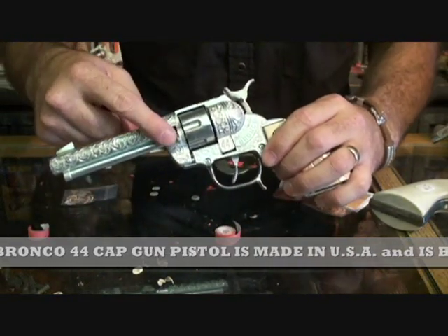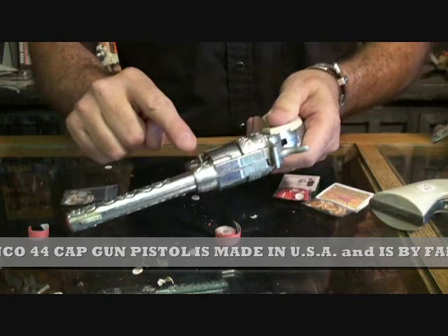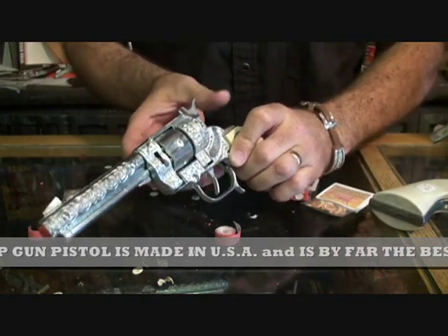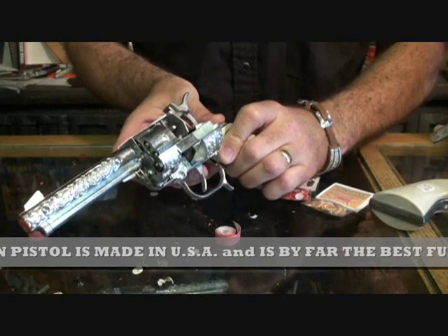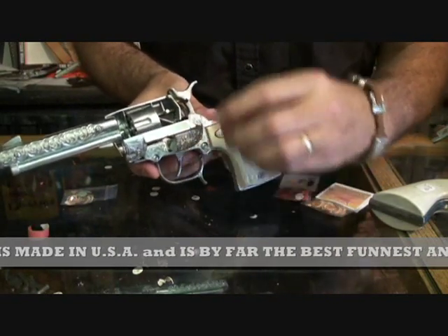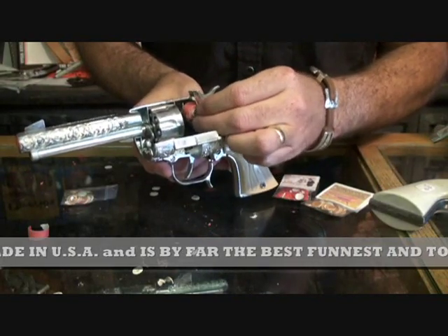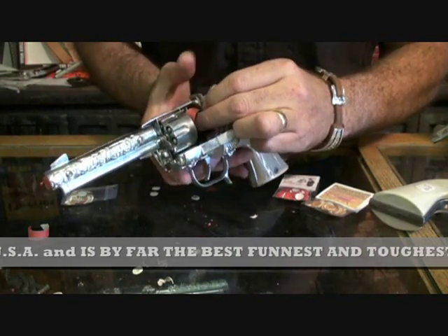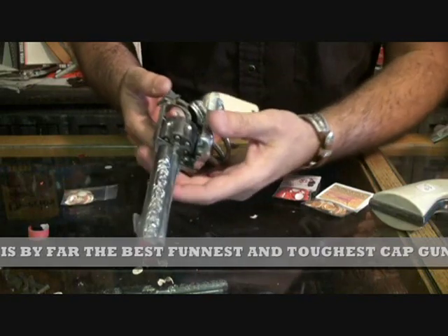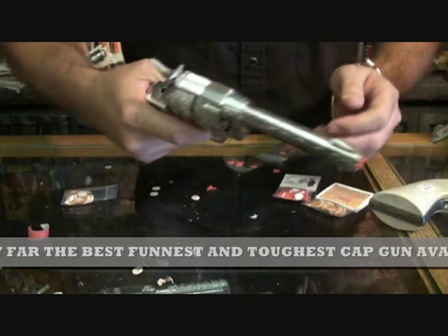Open the loading gate with the lever. Caps load on the pin just behind the cylinder. Cock the hammer back so you can feed the caps, then pull the trigger.